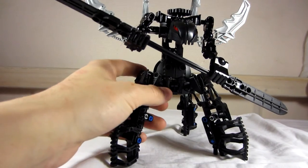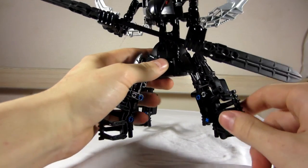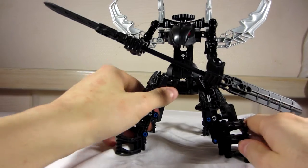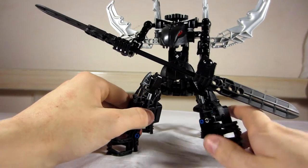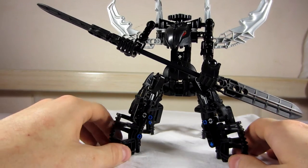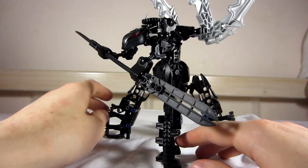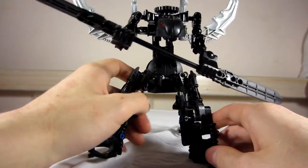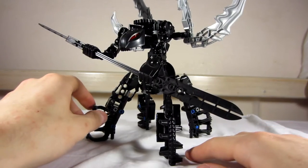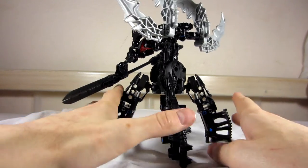They are actually pretty agile for what they look like, because there are some kind of energy rocket boosters in their legs, making them able to jump really high and run actually really fast and make acrobatic movements that you wouldn't expect of them. But when they just walk, they walk actually really slowly with these legs. In combat, though, they can be really agile for what you would expect from them.